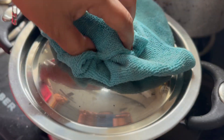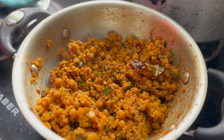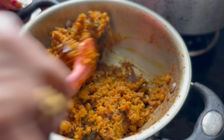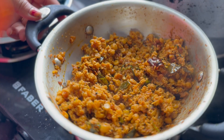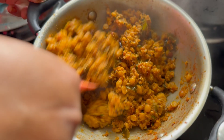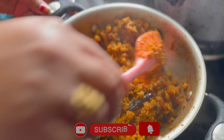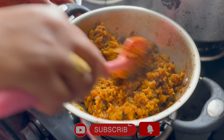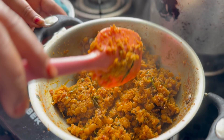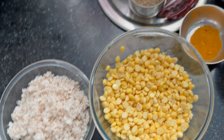Hello guys, welcome back to my channel Harima Vlogs. I am going to share a protein-rich recipe. This recipe is a pure vegetarian recipe — it tastes much better than non-vegetarian. I will share the ingredients in the description. The main ingredient is pachisana pappu.